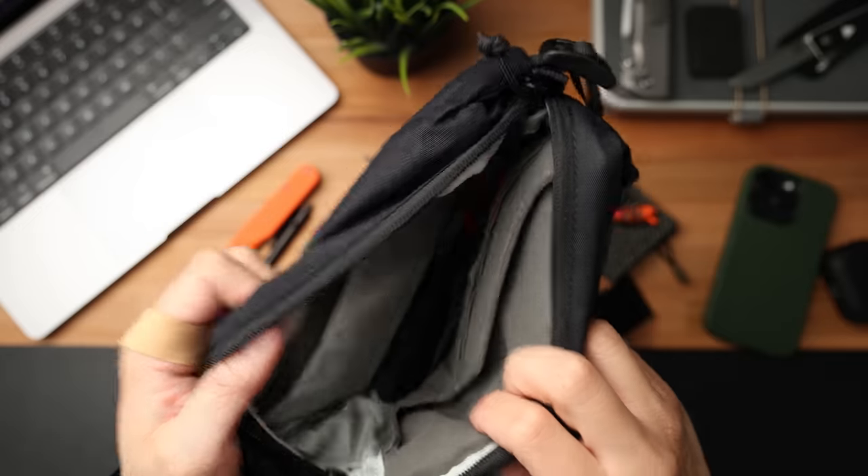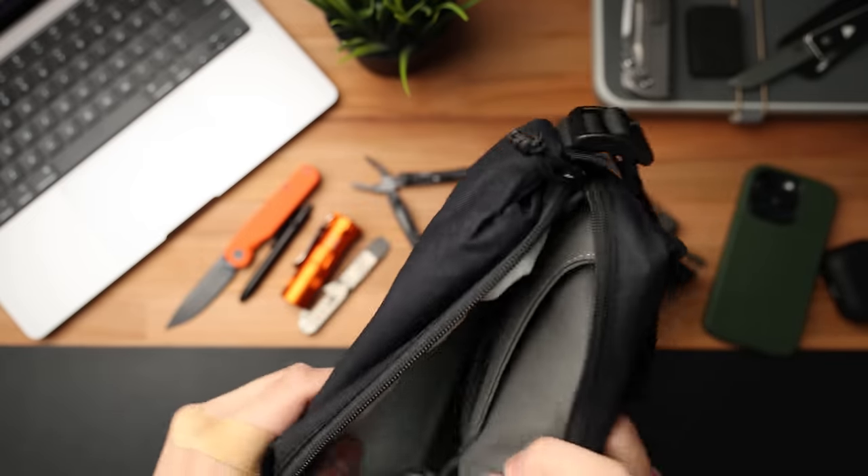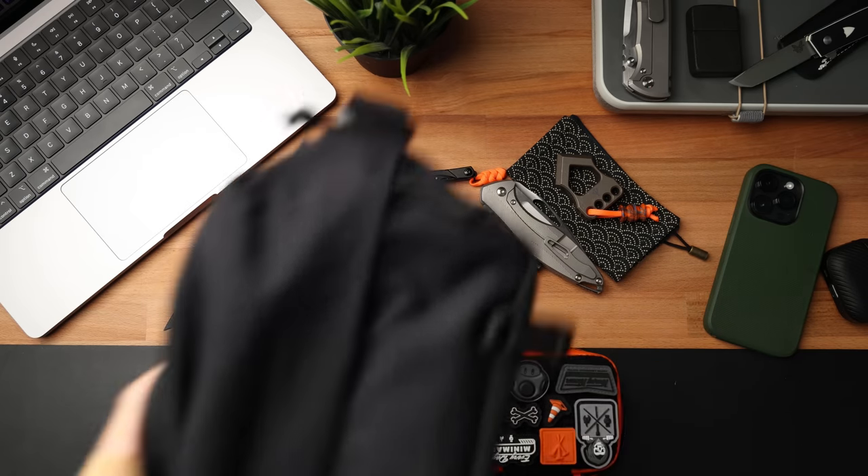A lot of you guys have been asking how I carry my EDC pouches, and here is an amazing solution, again from Moment. I've been using this thing for about three weeks — this is the Moment Sling Bag. It already has a ton of organization built in: you can throw your wallet, cards, and stuff in here, but what makes it really cool is you can fit your EDC pouch inside, zip it up, and wear it across your body. I've been using EDC sling bags a lot more often, and especially with summer coming along, this thing is going to be really nice on my back or on my chest. Shoutouts to Moment for sending this out — it's been seeing a ton of use.